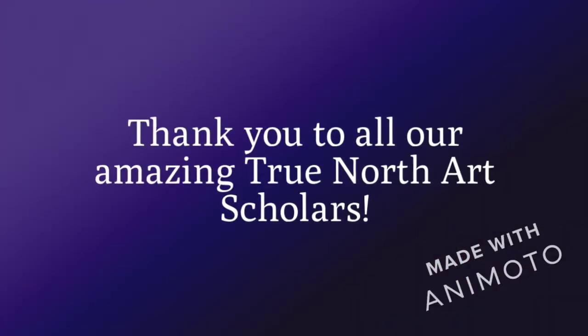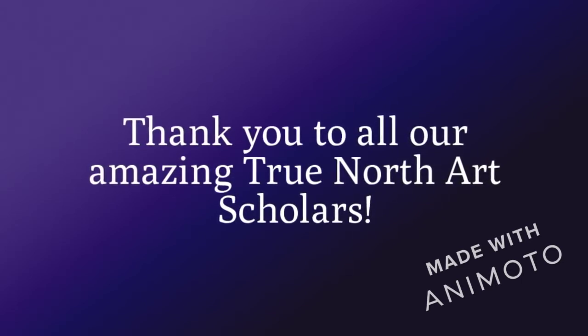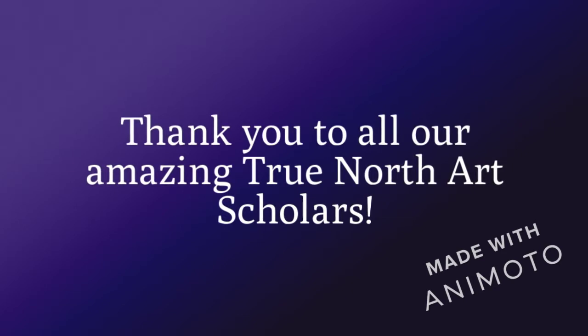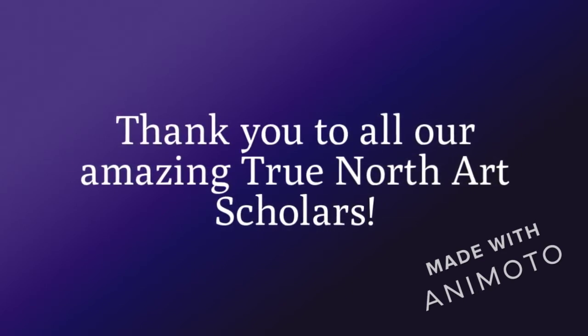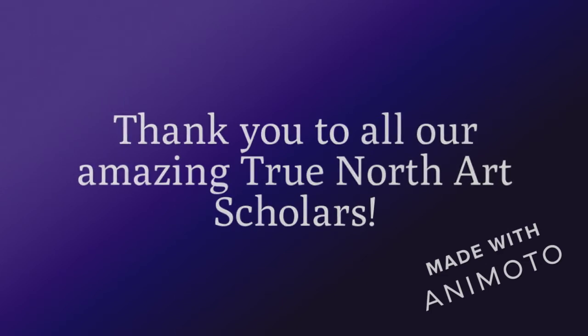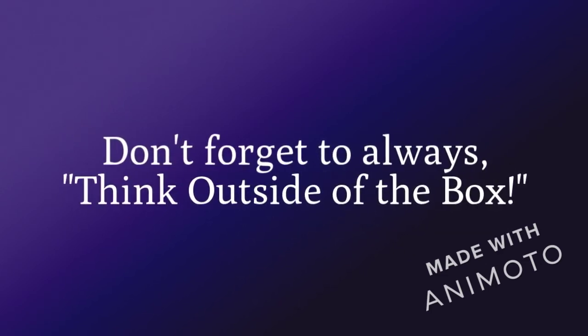Thank you to all of our amazing True North Arts scholars. Ms. Paula and Mrs. Alfaro are so excited about our series that we have happening, and you all were the first to start it with us. Stay tuned for our next video, featuring mixed media.